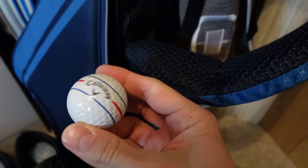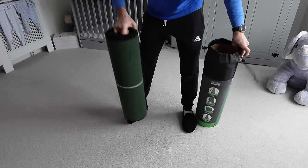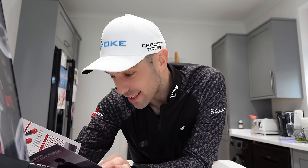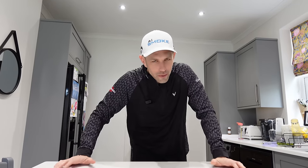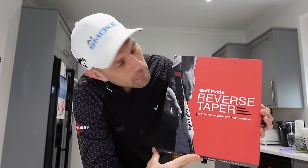My YouTube channel is more about golf lessons and golf tips to help you improve your golf. But when I heard about this new bit of golf equipment that they're saying can improve performance, I had to test it. Technology that stabilizes both hands for a more square club face at impact. What is this new bit of golf equipment? It is the new Golf Pride reverse taper putter grips.